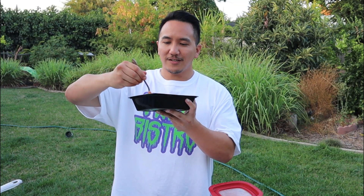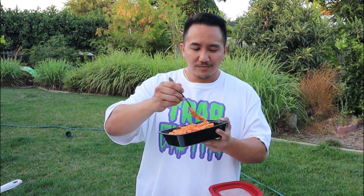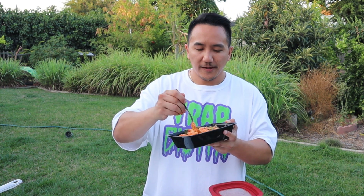Oh, you guys see that cheese pull right there? Bomb. Now, I know you guys have probably had chili cheese fries. If you're adventurous, you might have had carne asada fries. If you're real off the chain, you might have had DUI fries. But I guarantee you, you've never had these trap bistro spread fries before. Those fries are salty and crispy. You've got the meatiness of the chicharrones, a little kick from the pickled jalapeños, a little tang, and the cheese is just super creamy and rich. These are fire.